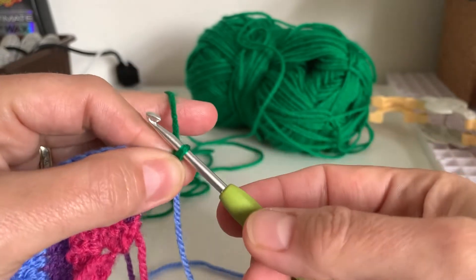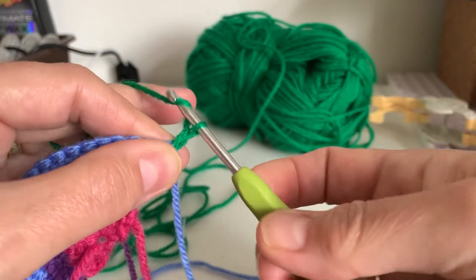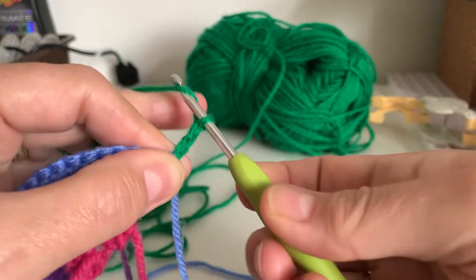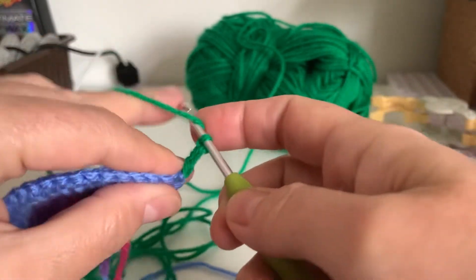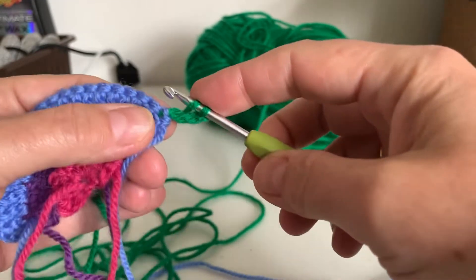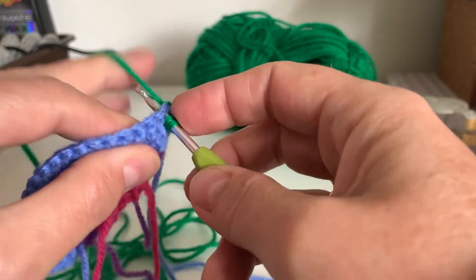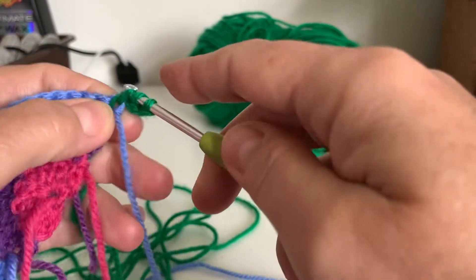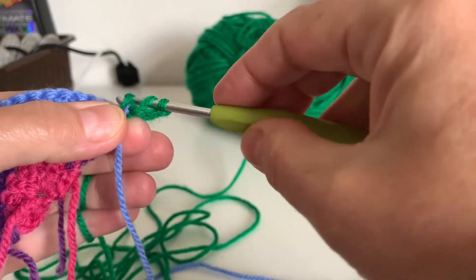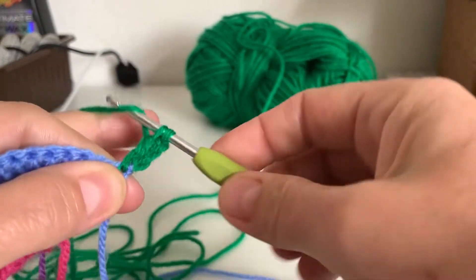And here we go again. So it's three chains to start — one, two, three. And then we do a treble in that first same stitch, like so. So through one, through two, through two.